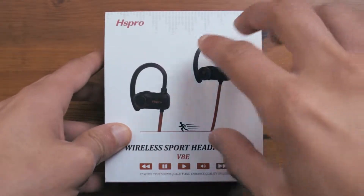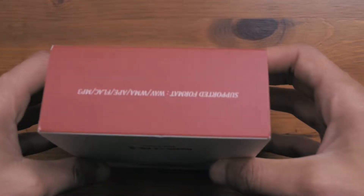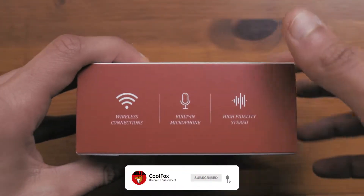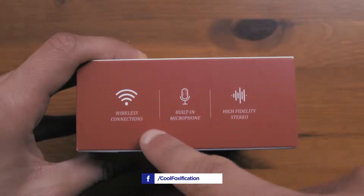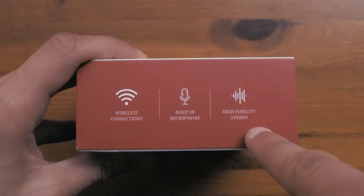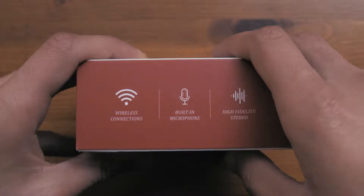Starting off with the unboxing, on the front you have a picture of the earbuds themselves. The sides have nothing written except for the supported formats on the top and a few features of the earbuds themselves. So here it is written that these obviously work through Bluetooth, they have a built-in microphone, and according to the package they have a high fidelity stereo sound, which I will talk about later on.